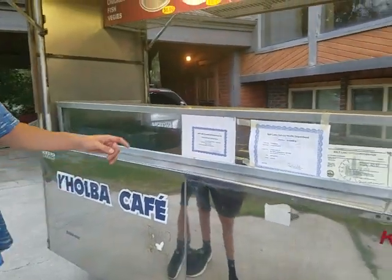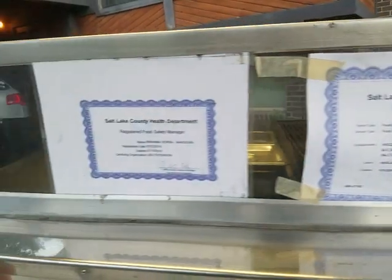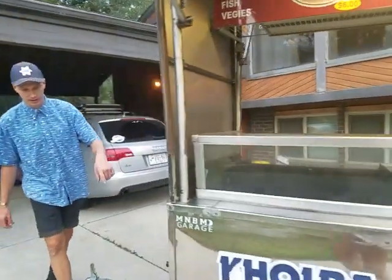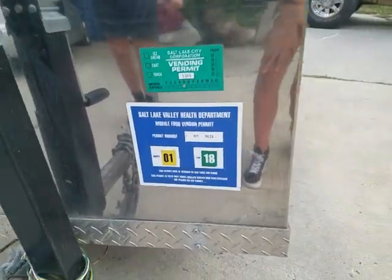As you can see here, it was approved by the Salt Lake County Health Department. Over here, we have the Salt Lake County Health Department stickers — it was 2018. So it is Health Department ready with a few exceptions, and I'll go over that.